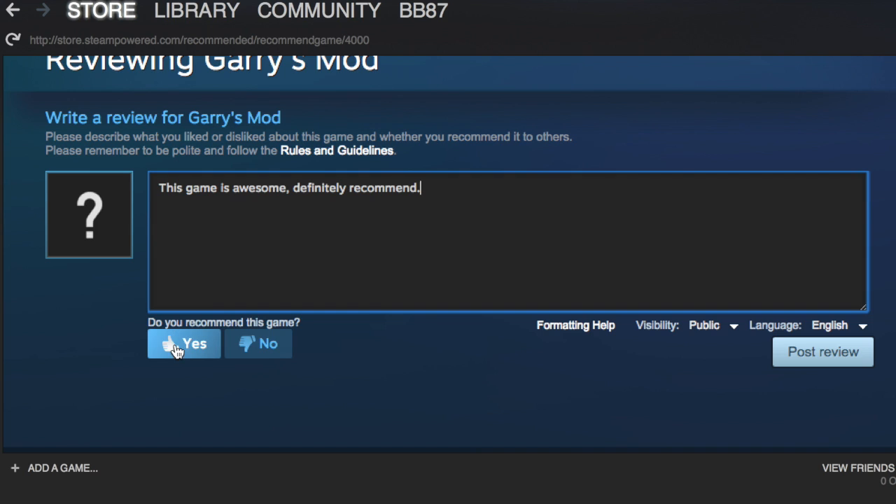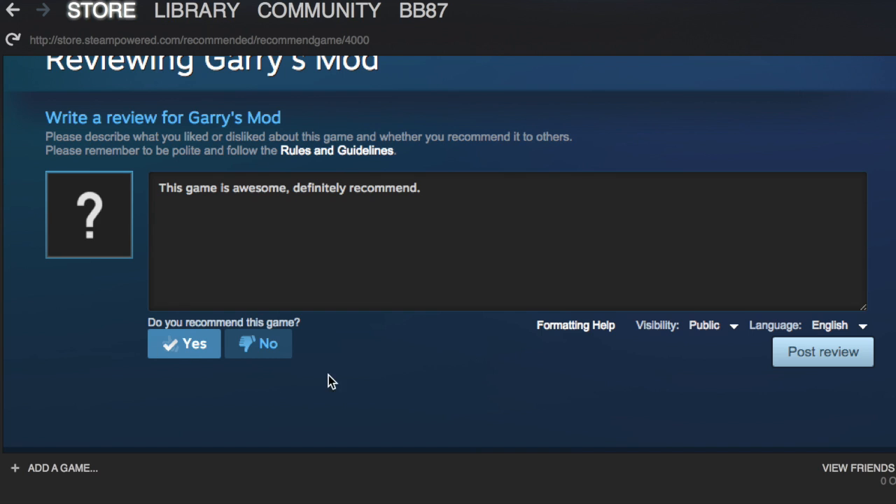You can then recommend the game — do you want other people to buy it? I do, so I'm going to click 'Yes' and then simply click on 'Post Review'.